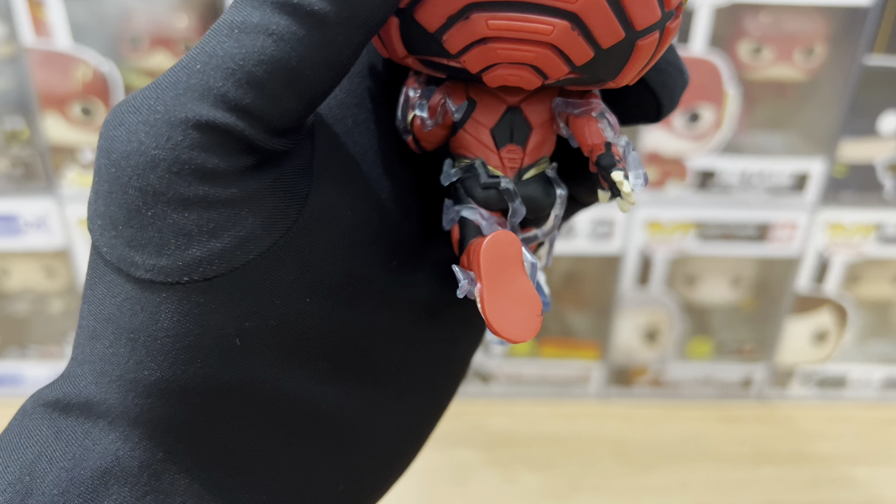Overall, a really good looking Funko Pop. Here's Flash doing a cool pose — and another one. That's it everyone! Please don't forget to like, subscribe, and leave a comment below. Did you like the new The Flash movie? Peace!